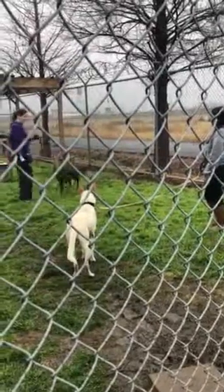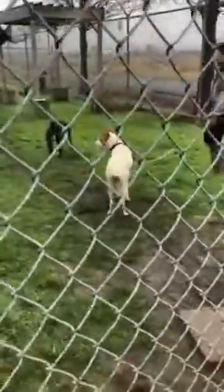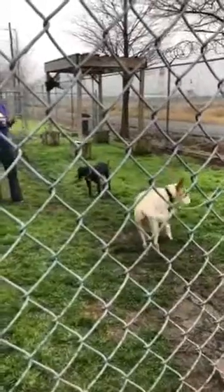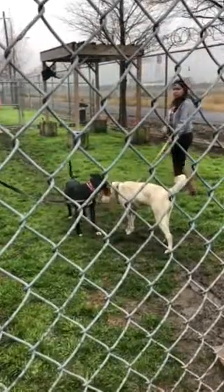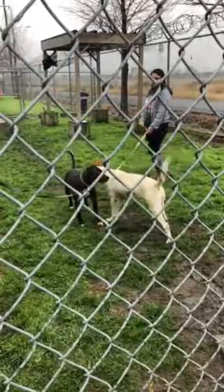If we do a fence line intro and we're not too sure about it, but we think it could be a match, we can always do fast leash. We don't like it because it pulls the dogs up sometimes, so it makes it look as though they're posturing a bit, but you can do it. You have to keep the leads nice and loose, watch the dogs, and be in a position where we can easily move the dogs away.